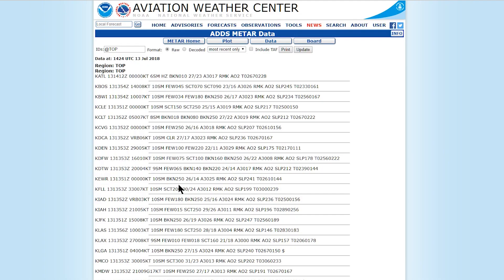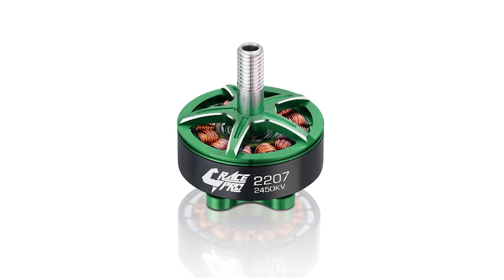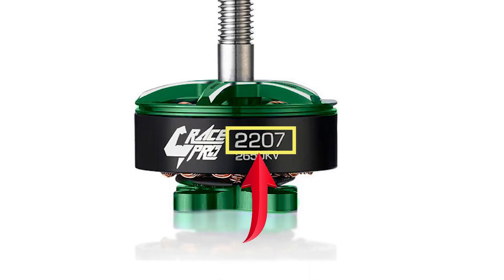If you've ever seen an aeronautical weather report, you'll know just how much pilots love shorthand. It is quite simple once you know what the numbers mean. The first number, without the KV, are the motor measurements.